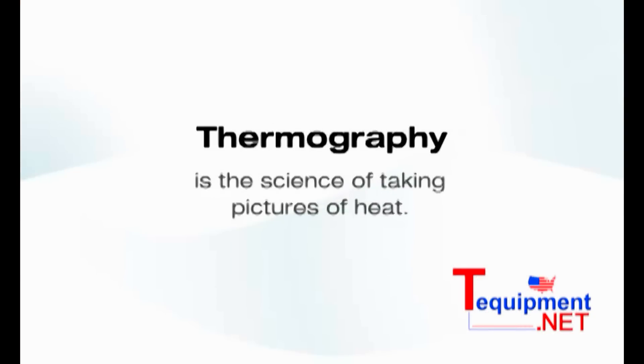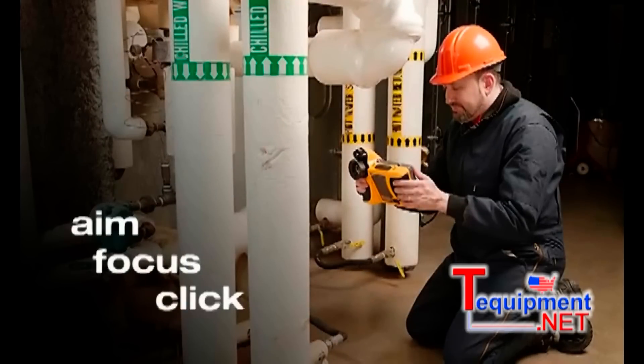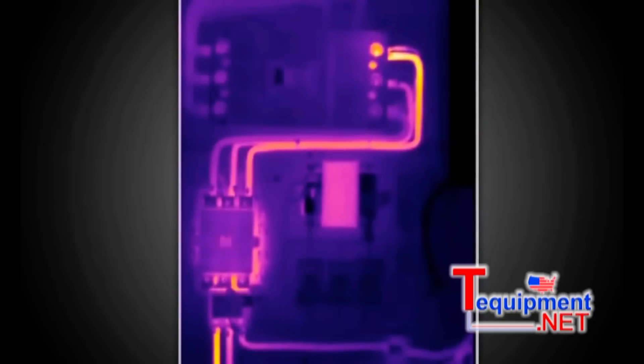Thermography is the science of taking pictures of heat. It's a complicated technology, but Fluke has made it easier to use. You simply aim, focus, and take a snapshot of buildings or equipment that you'd like to inspect. But instead of seeing a visible light image of the object, like you would with a normal camera, you see a black and white or color image of the infrared energy or heat being radiated from an object.